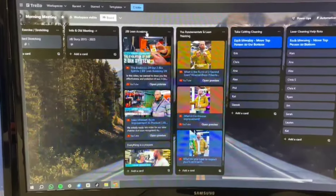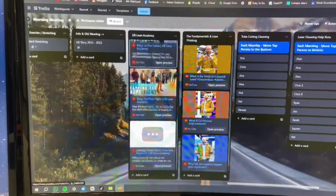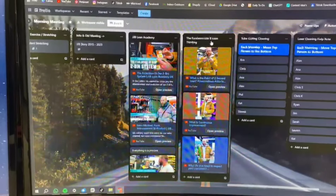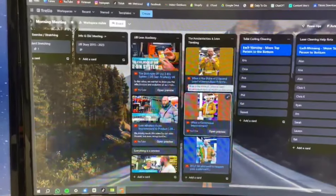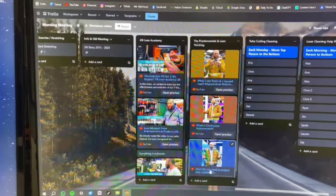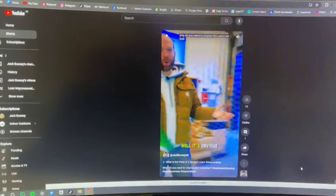I decided to change the name of this column to JJB Lean Academy — actual lessons on certain subjects within Lean. And then there's a shorts column for the fundamentals and Lean learning: little bite-sized lessons on certain subjects, just more accessible on the Trello for us all now.